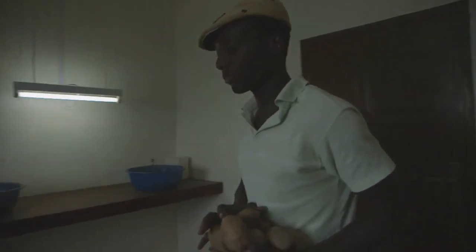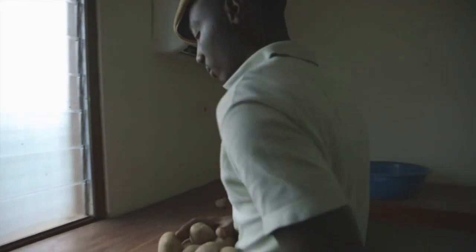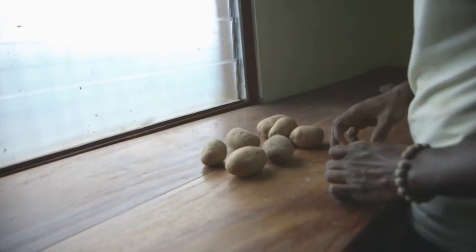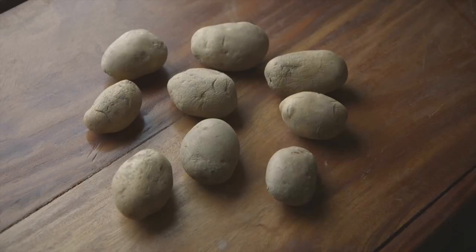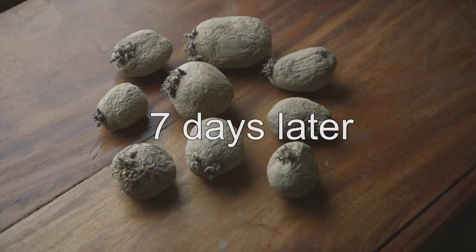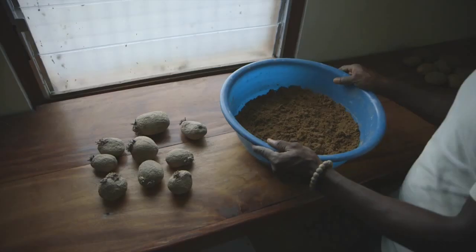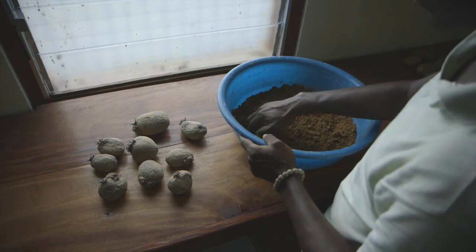In our laboratory, we breed the beneficial wasps. Since the wasps need the mealybugs to reproduce, we first need to cultivate the pest. To create a host for the mealybugs, we sprout potatoes. The first room of the lab is cooled down to a temperature of 20 degrees Celsius, which is the perfect condition for sprouting potatoes.